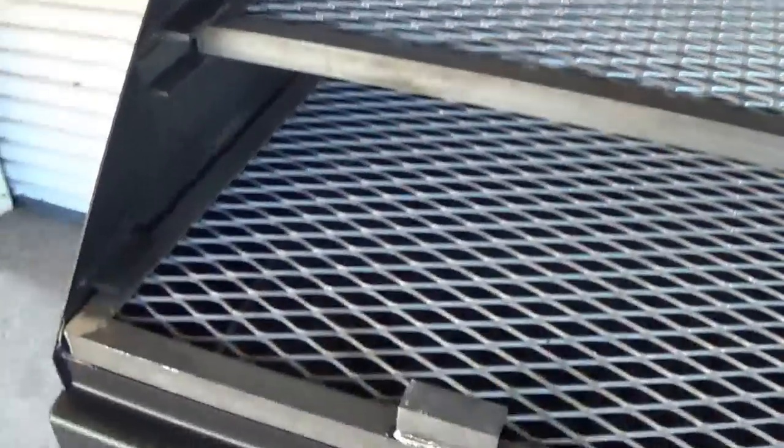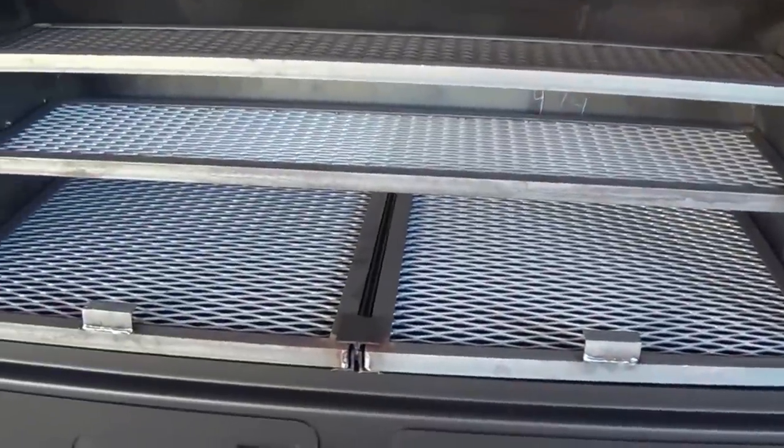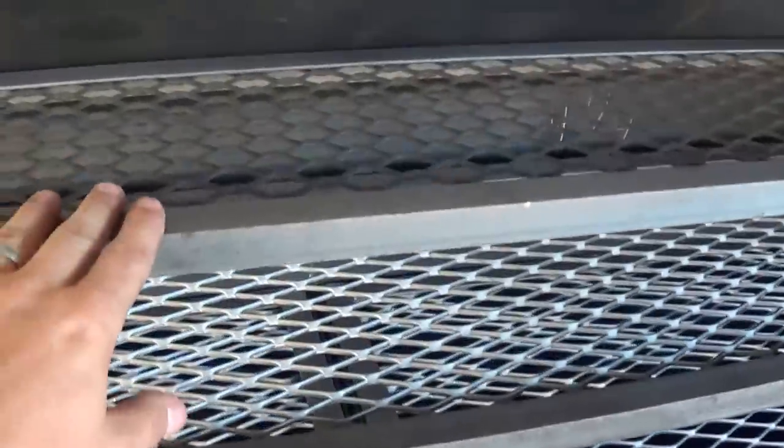The smoker body is constructed from 10 gauge carbon steel. You can see we have three cooking racks here — all of them are removable and slide out, framed in one-inch heavy-duty angle iron.